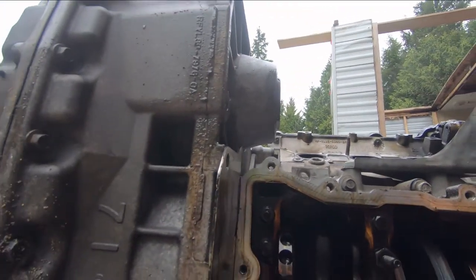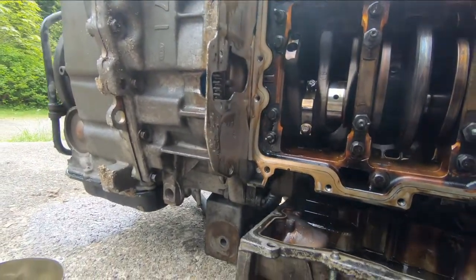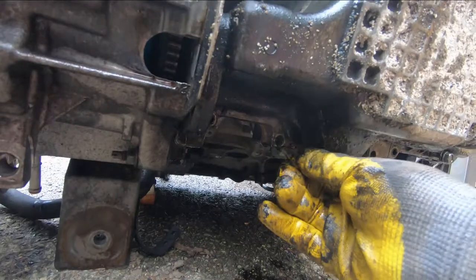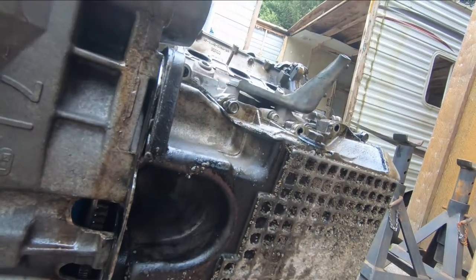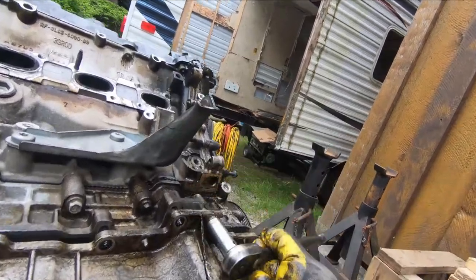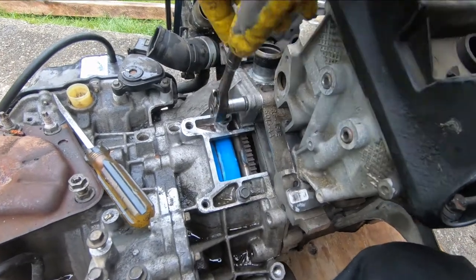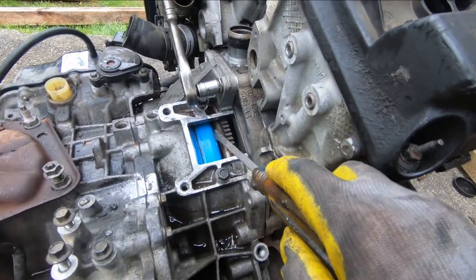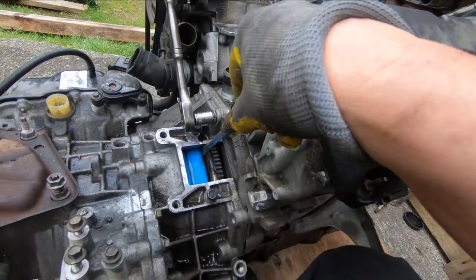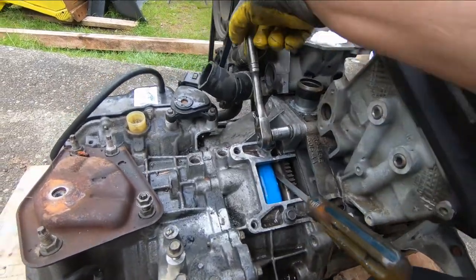All that's remaining is to take the bolts out that hold the transmission to the engine. We have to be careful when we separate them that the torque converter doesn't leave the transmission, because you'll lose all the fluid in there. I'm putting the pan back on with just four bolts just to protect everything underneath while I'm rolling this around. I want to make sure I push the torque converter back towards the transmission as I remove this last bolt — I don't want the torque converter to fall out and lose that seal.